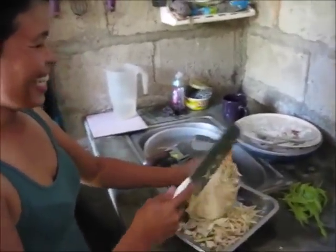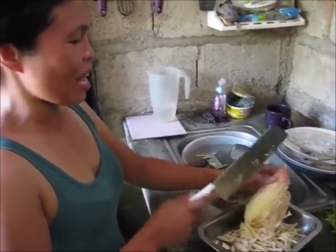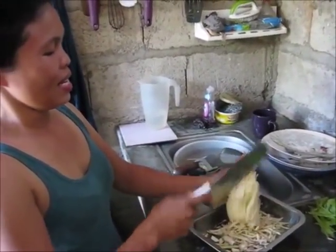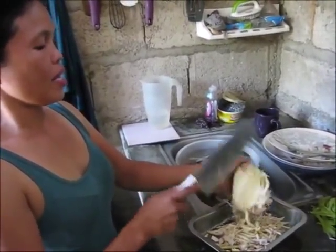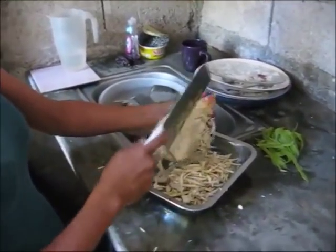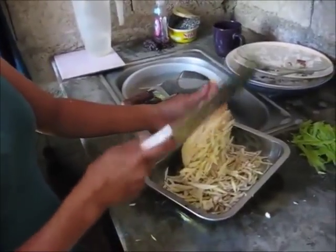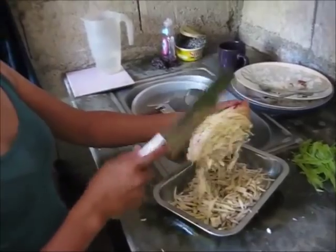I thought you were just crazy playing with knives and bananas. If you don't understand something, you should always ask questions and observe. That's a pretty weird technique.